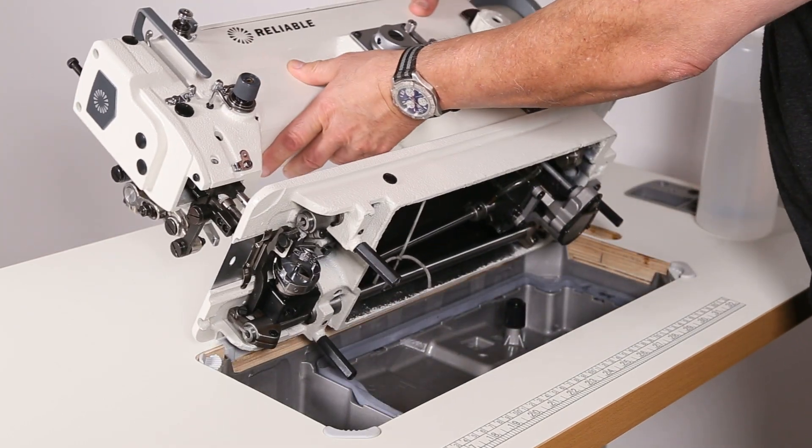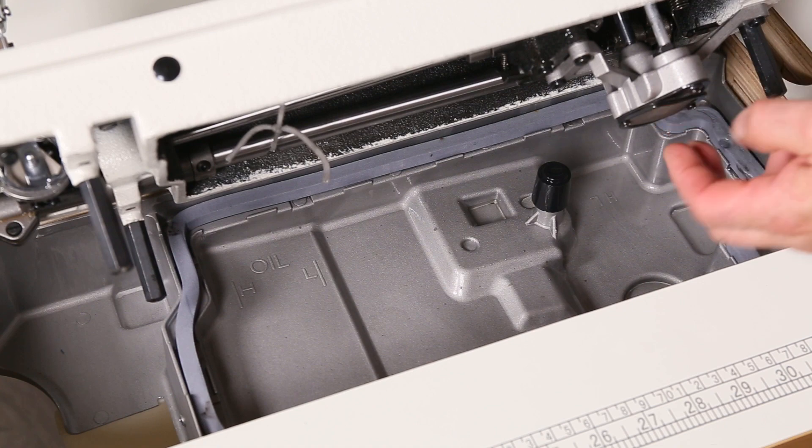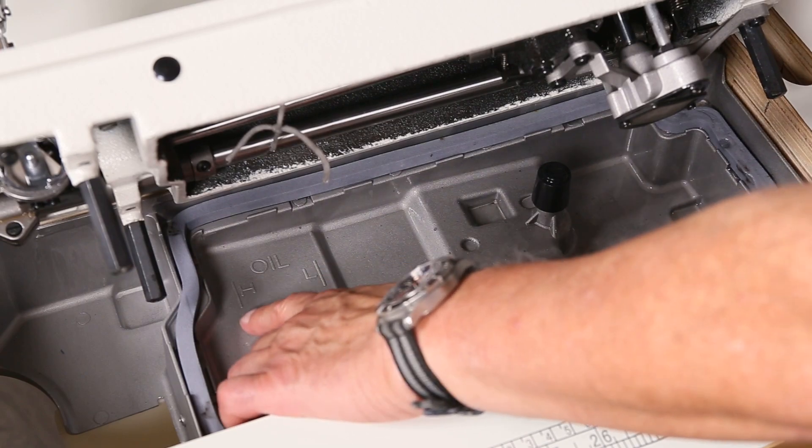So flip the sewing head back. You can see there's a pump that fits into the oil reservoir. Also on the oil reservoir, there's an L and an H for the high and low level of the oil.